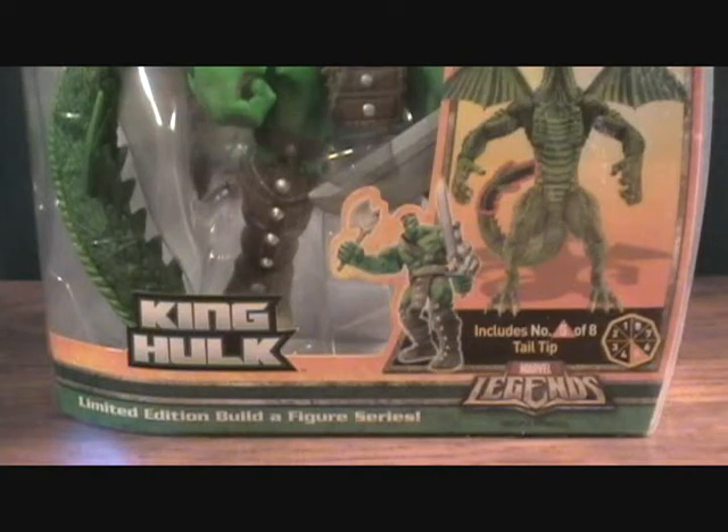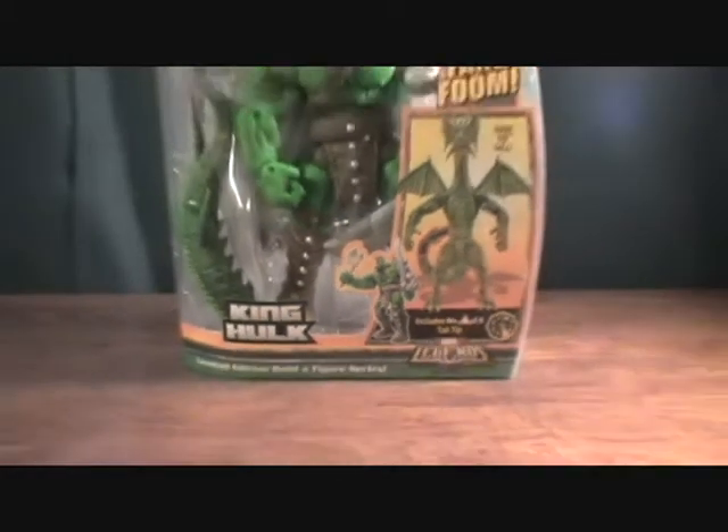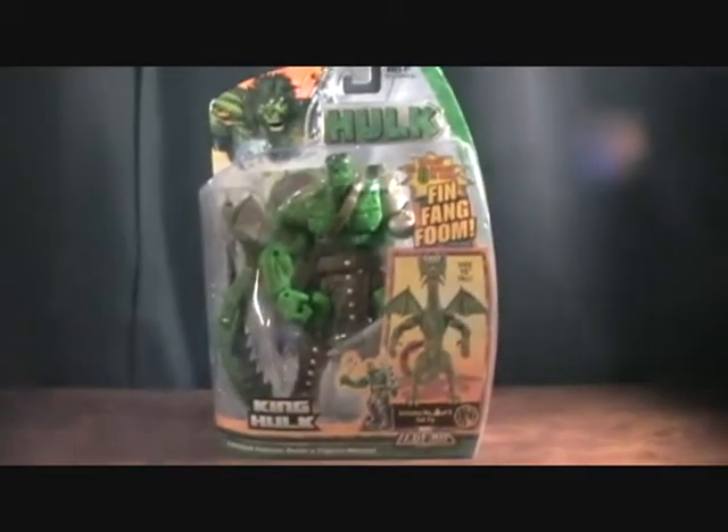Hey guys, welcome back to Matlock's Toy Room Reviews. I'm back with my Month of Hulk Reviews, continuing the Fin Fang Foom series. Today we are looking at the King Hulk figure. This is figure number 5 from the Wave, and comes with the end of the tail for the Fin Fang Foom.